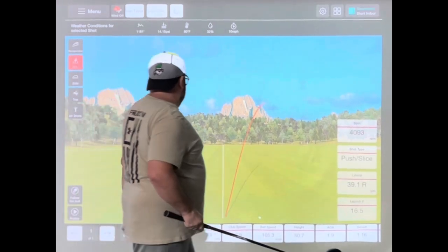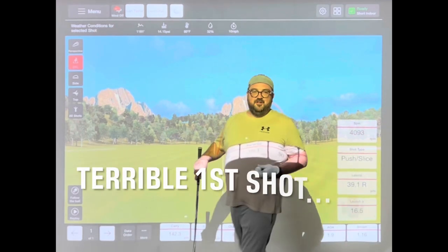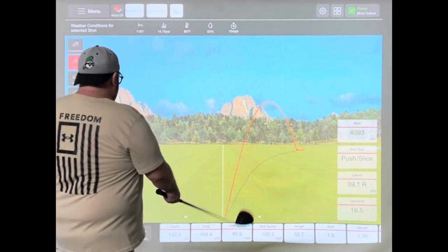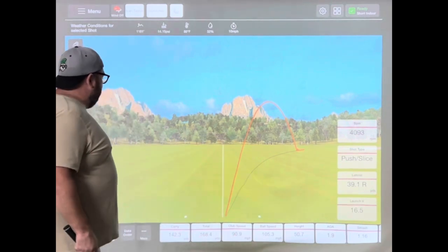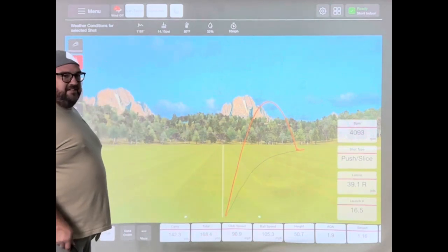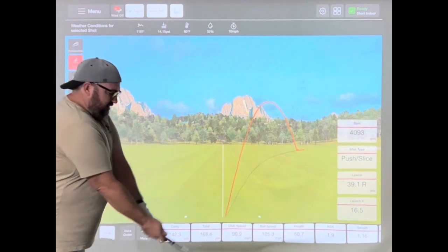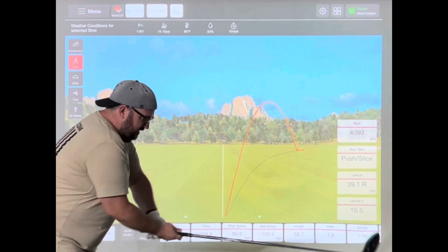Carry is 142.3 yards. That first shot felt wildly different — I probably should have hit a couple warm-ups. I sure hope that's an outlier. It felt so weird. My club speed was way down too. I think I just got to know my swing — I wasn't used to this. Let's see if we can get dialed in here.